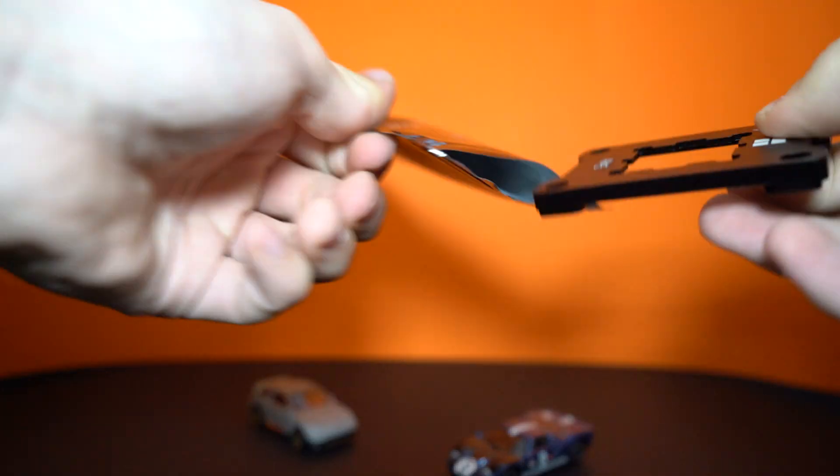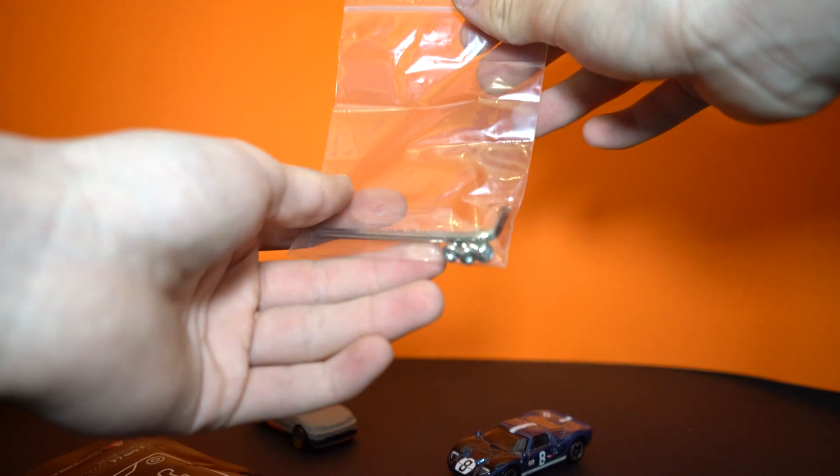Inside the package, you get the contact frame, four screws for mounting, and a screw bit.